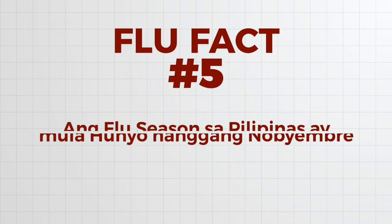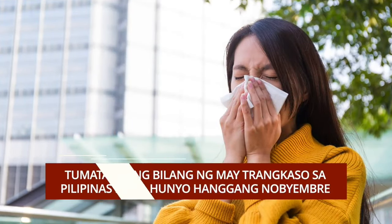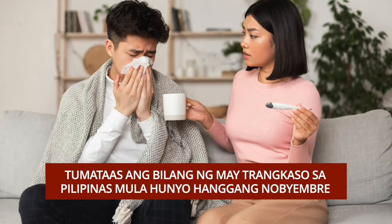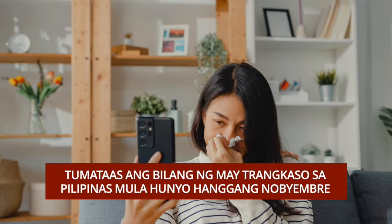Ang flu season sa Pilipinas ay mula Hunyo hanggang Nobyembre. Ayon sa mga pag-aaral, tumataas ang bilang ng mga nagkakaroon ng trangkaso sa Pilipinas mula sa mga buwan ng Hunyo hanggang Nobyembre, pakiabat ito ng maulan at malamig na panahon.